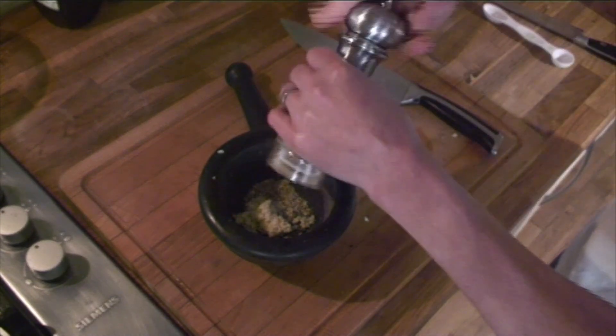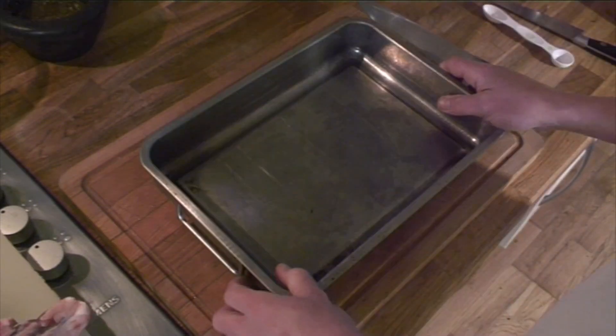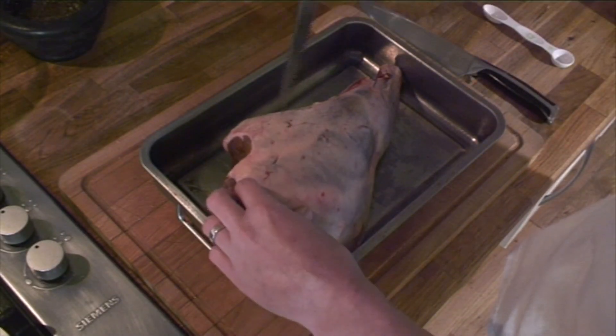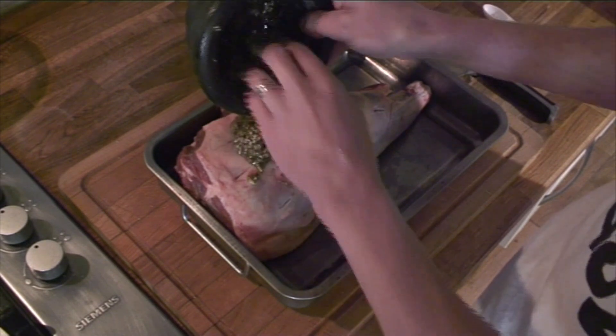Add some black pepper and then enough oil to make a paste. Grab a pan big enough for your lamb, poke a few holes in it, then pour your oil and herb mixture all over the top and just rub it all in.